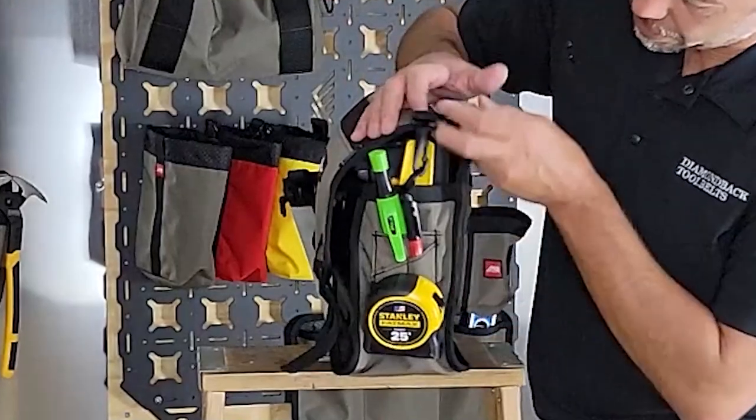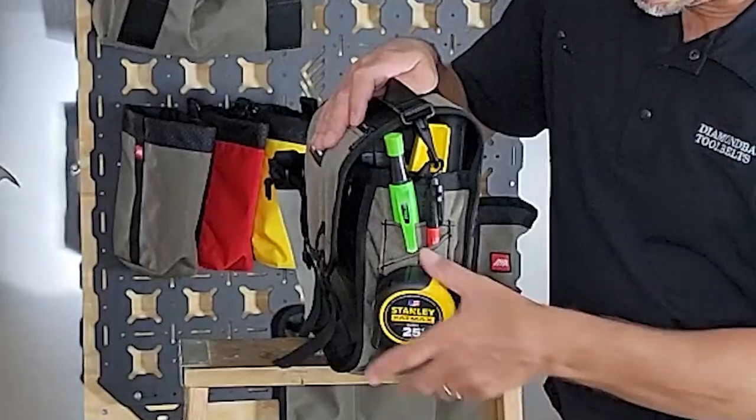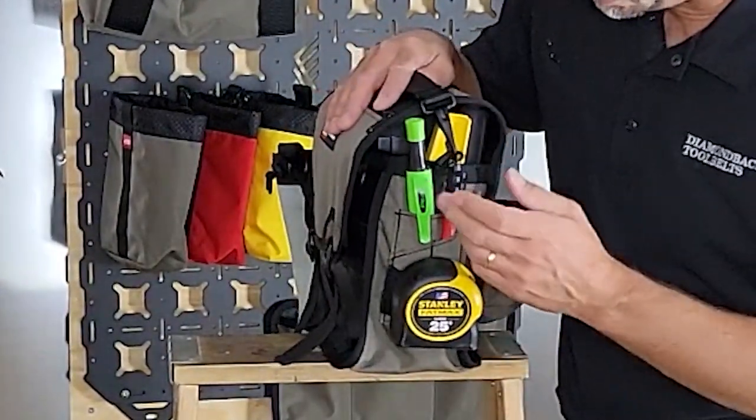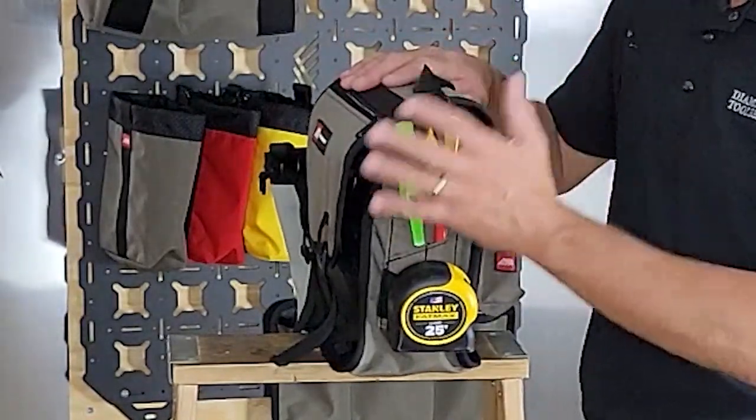On one end we've got a pencil pocket, very much like what you would see on our tool belts. It's got a clip on here where you can hang an extra tape, and then we've got spots for knives, pencils, punches, that kind of thing on the end here.